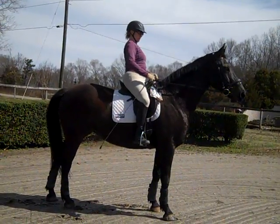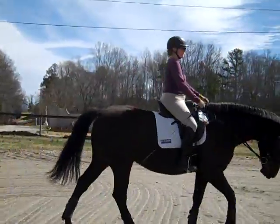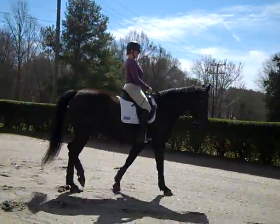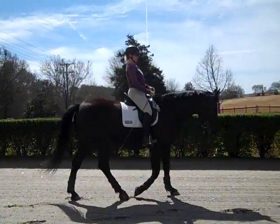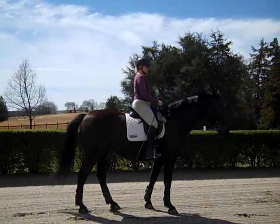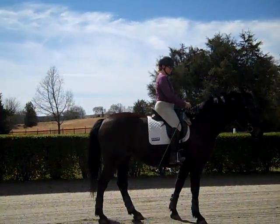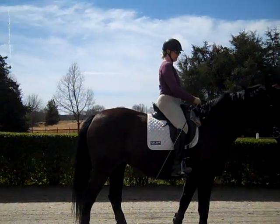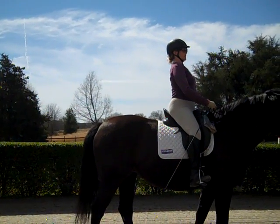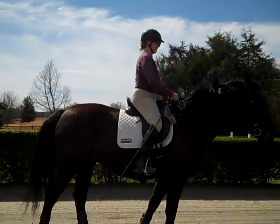You'll notice in the dressage ring the letters are separated by about ten steps from E — that's how much time it takes for a horse to understand a transition. So take your time: ten steps to a halt, slow down the steps first. Do you feel how stable your position feels? Now the trick is most people don't use their half halt feeling to signal their horse to walk. So think of the half halt: breathe in, feel it all the way through your body, bring your seat bone forward as you ask her to walk with your calf.